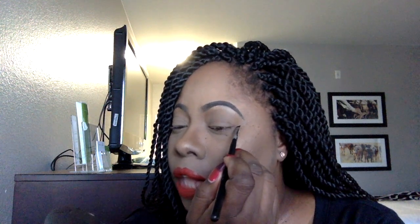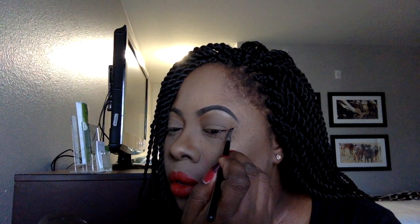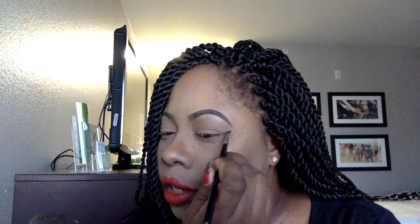Now that my brush is loaded with product, I start from the outside and work my way in. Starting from — I'm looking between the tip of my eyebrow and the angle of my eye to create my lower line. Just going over it to get it as clean and sharp as possible.